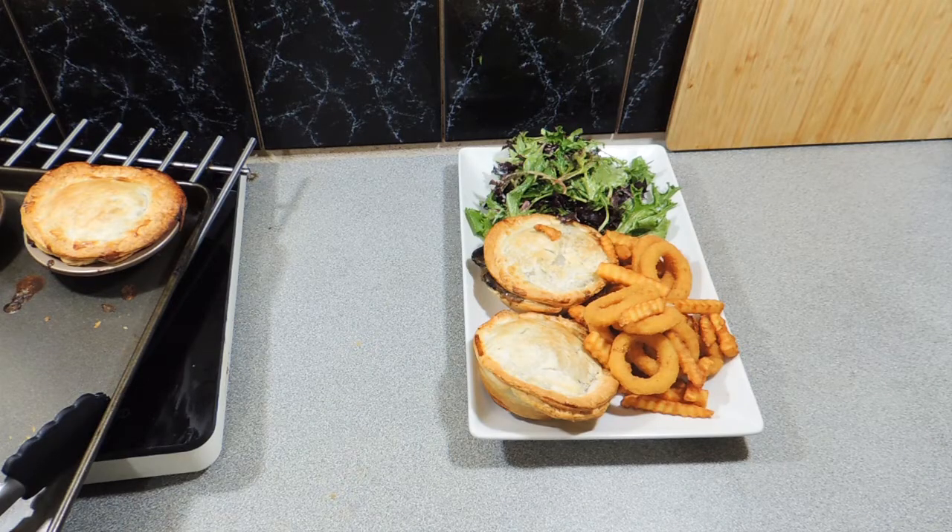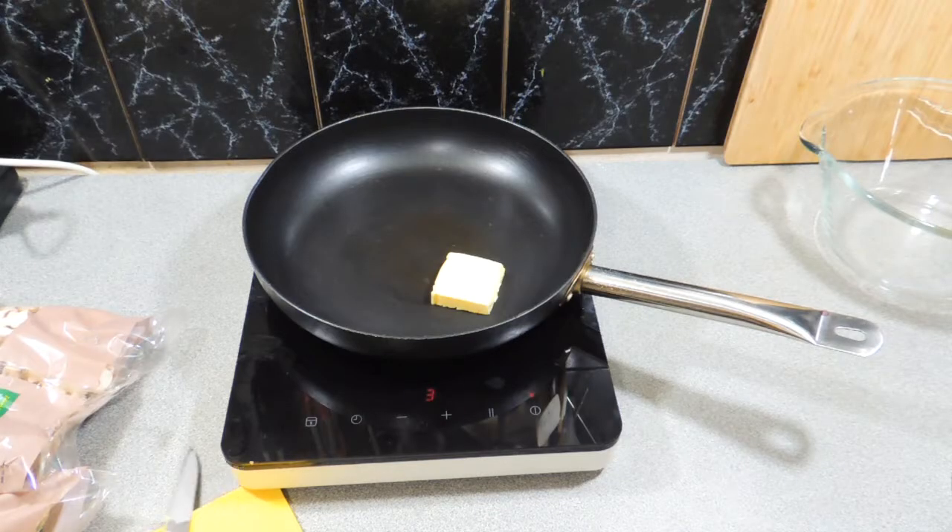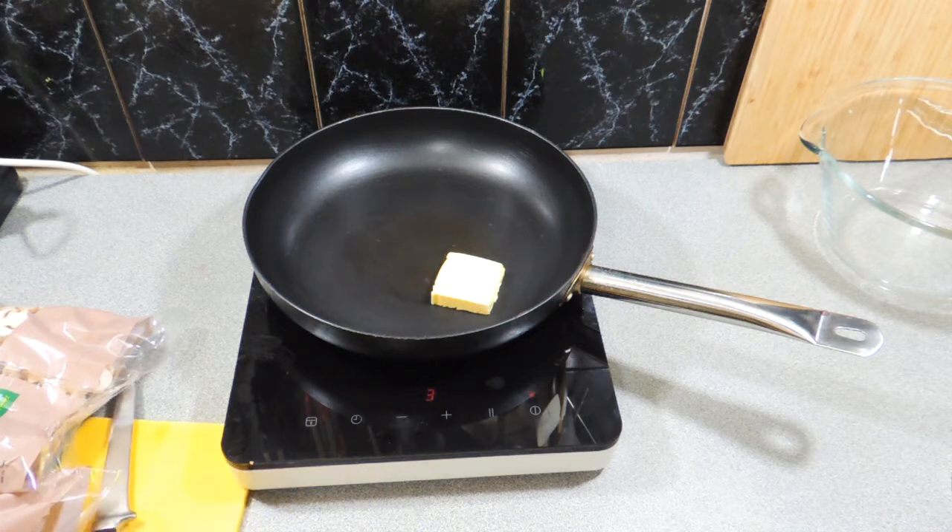Welcome back to KP's Kingdom — Cooking with KP. Today I'm going to show you how to make my insanely rich mushroom pies. That's all that is in there: just mushrooms. If you don't like mushrooms, we'll carry on to the next video.